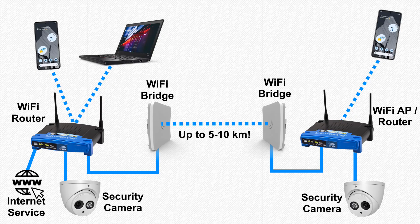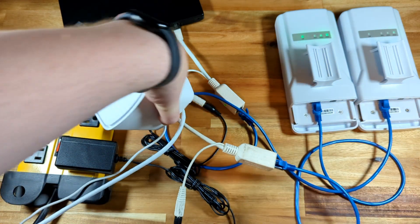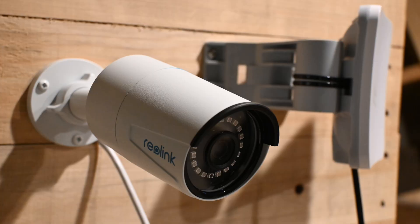A point-to-point wireless bridge, once set up, will simply act like a long network cable. If you attach one end to your home router or modem, it'll give you a wired internet connection on the other side that you can use to connect to a wifi access point, security camera, or anything else you need.